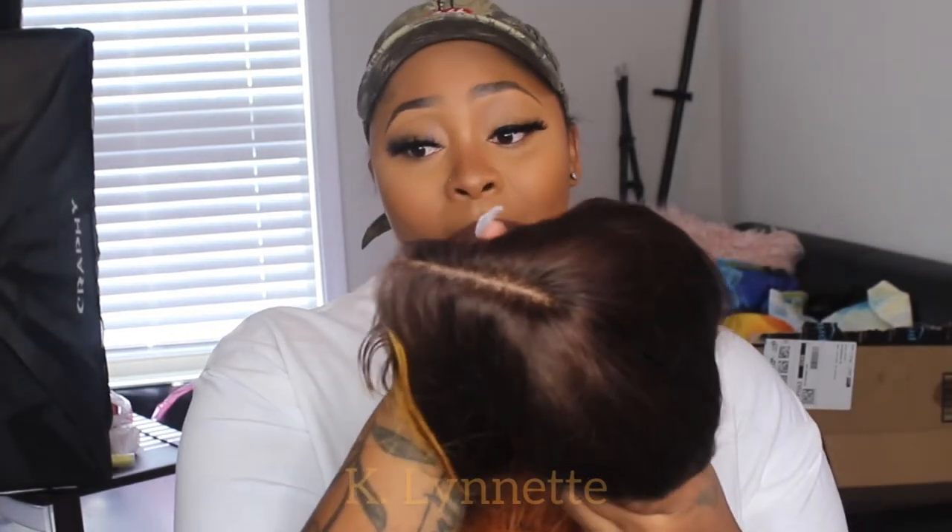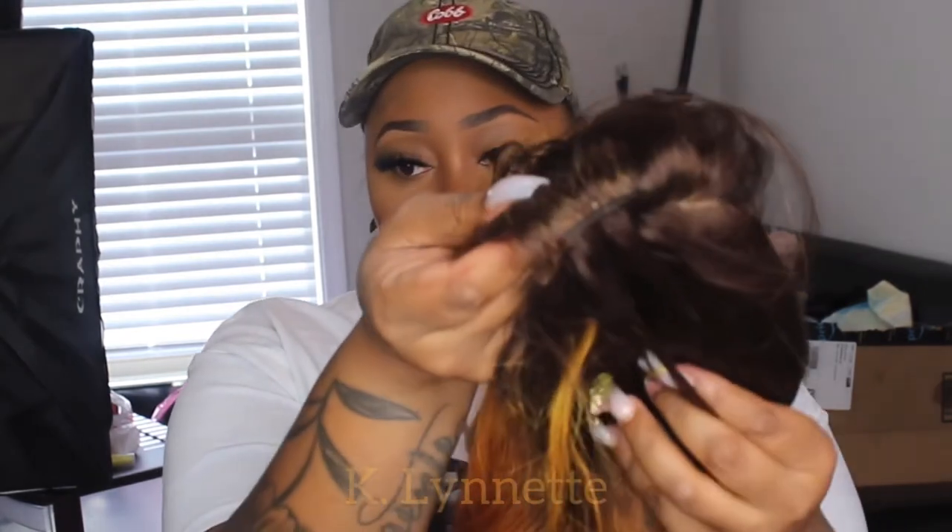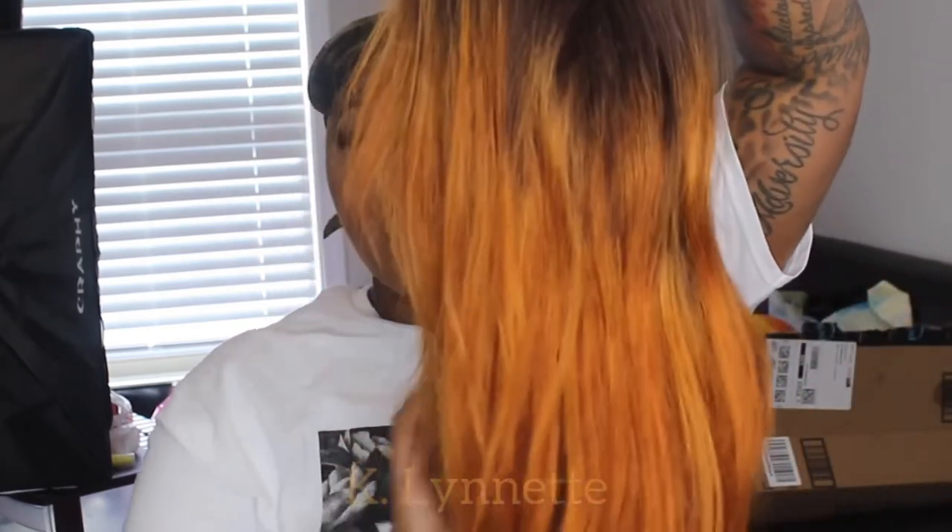What I did not like about this wig is that this is really only the part space that you have, because there are tracks soon after. So you really can't switch it up — you have to stick with that part. I did not switch it to a side part, so I really don't know how it looks as a side part. But this middle part actually looked really good on me. Another thing I did not like is how the highlights in the front are this pretty blonde-yellow color, but then it goes into this Halloween orange.